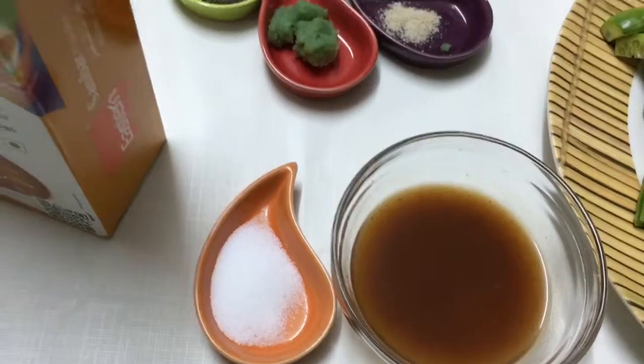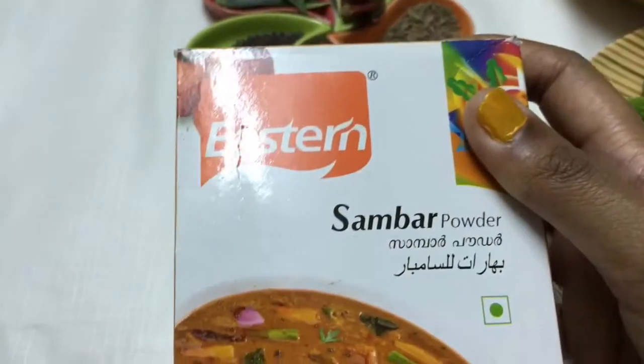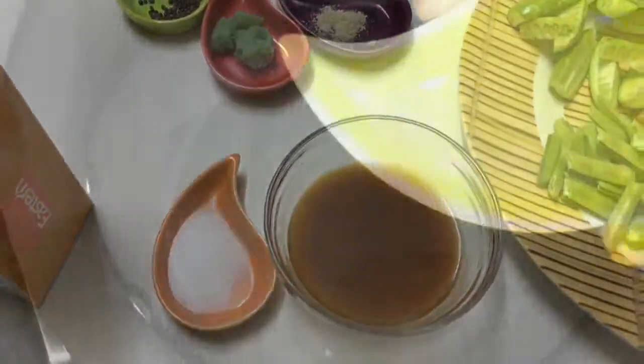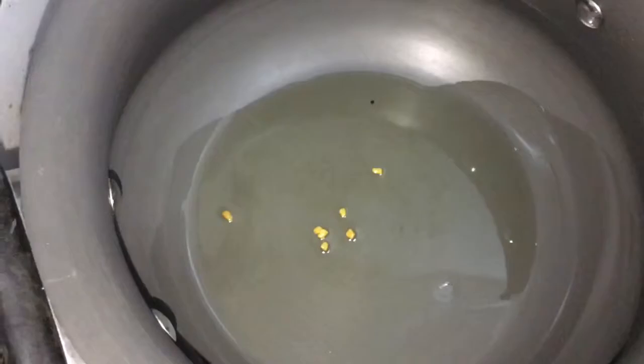I'm starting with half a teaspoon of tamarind water, and I'll add more if needed. I have sambar masala — I'm using Eastern brand because it gives a taste just like a restaurant.